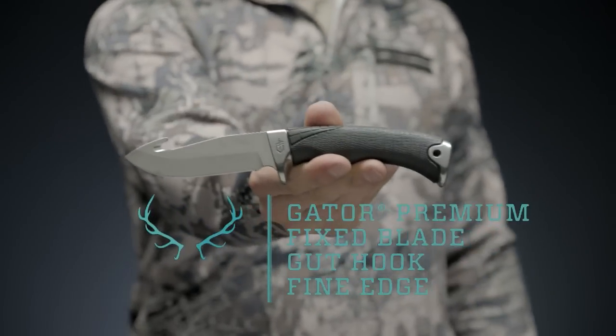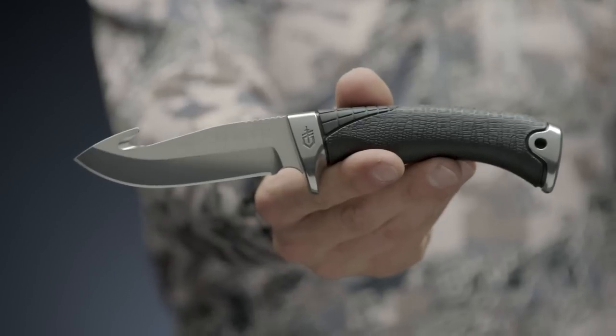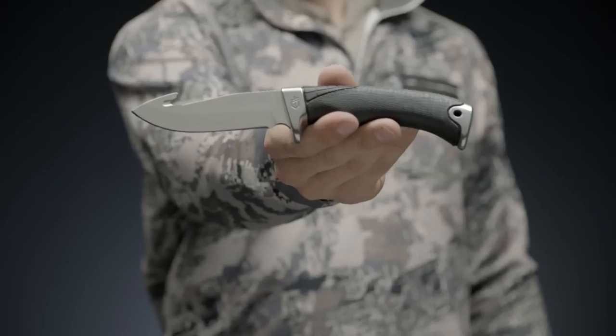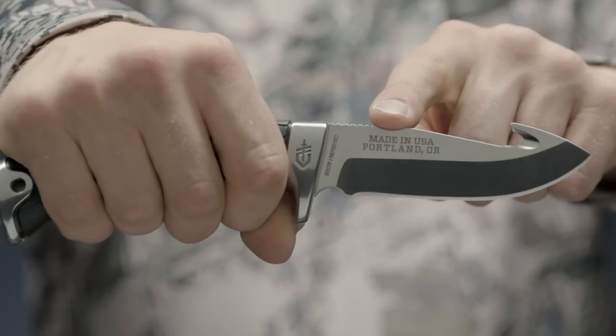This is the Gerber Gator Premium Fixed Blade Gut Hook Fine Edge Knife. Gator has a tradition as strong as family and is an icon of quality. A 30-plus year tradition of U.S. manufacturing has led to the development of the Gator Premium line.